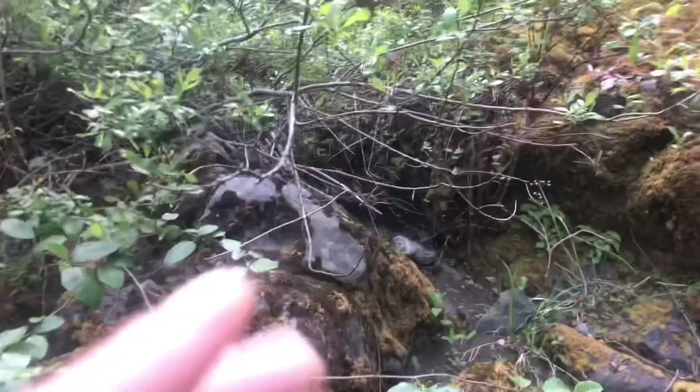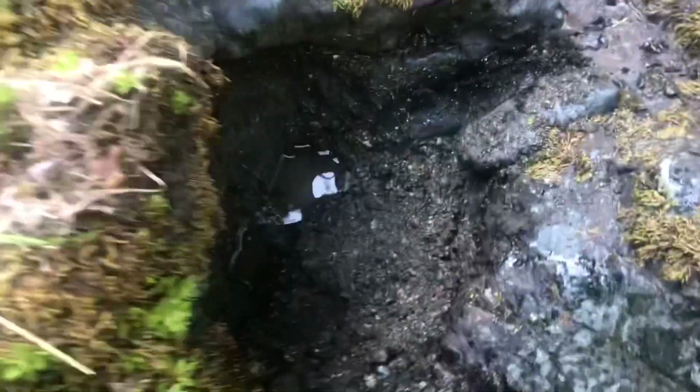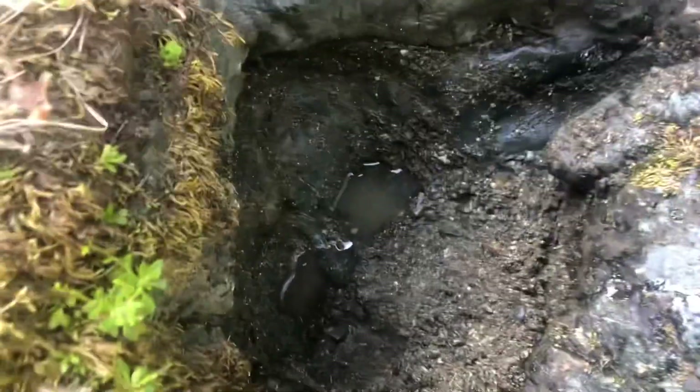I'm working along a bedrock wall. The first thing I found was what you'd call a boil hole — kind of a depression in the bedrock. It had a whole bunch of material in it, full up to the top. I took a pan out of there — good looking stuff. Here's the first pan.